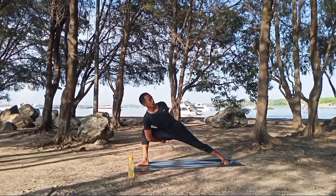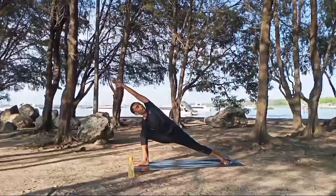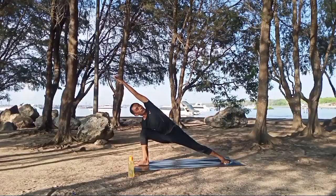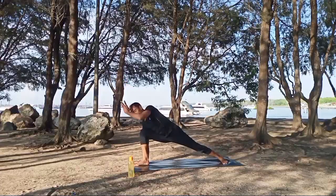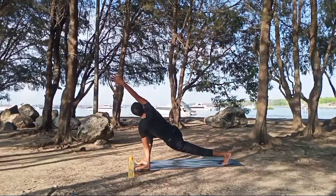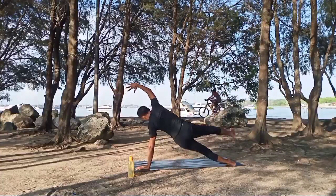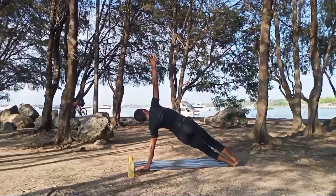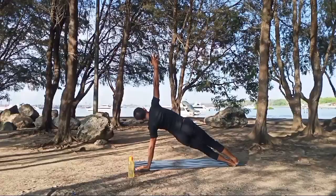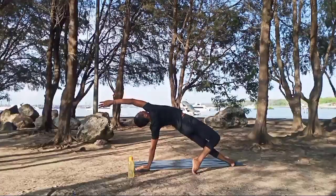Inhale again, exhale. Inhale, right hand on the right side, left hand up — open your chest, look up. Inhale, exhale. Inhale, left hand down to the floor, rotate, right hand up. Breathe in, inhale, exhale. Inhale — pose strong, head up — fight, go down, keep up. Inhale, look up, pull up, position up. Exhale, inhale, feet up. Breathe. Put down your back into the warrior. Exhale, inhale.